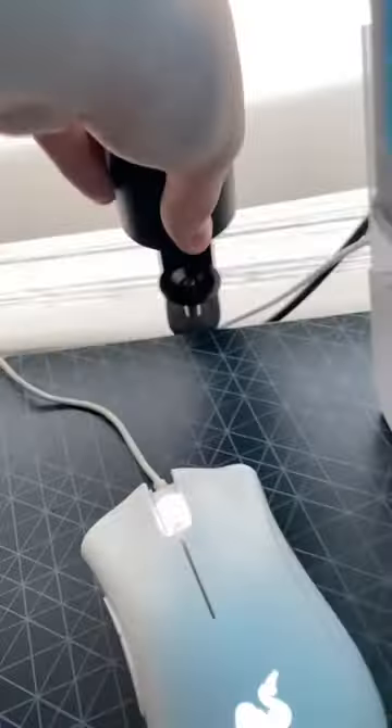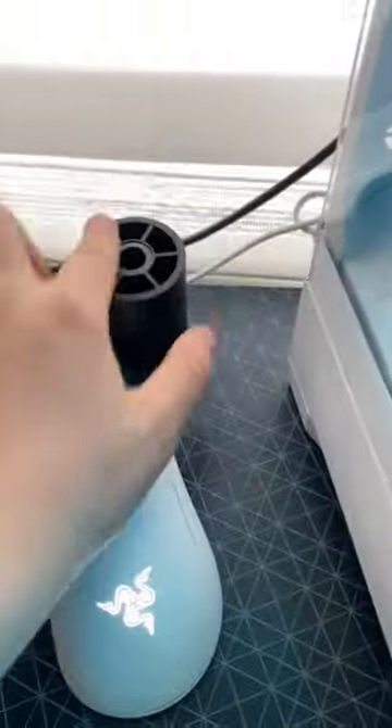That's screwed on and that's not going anywhere except with the rest of the table. Let's get that thing out. It's out. Doing this in my hand — it's so well built.